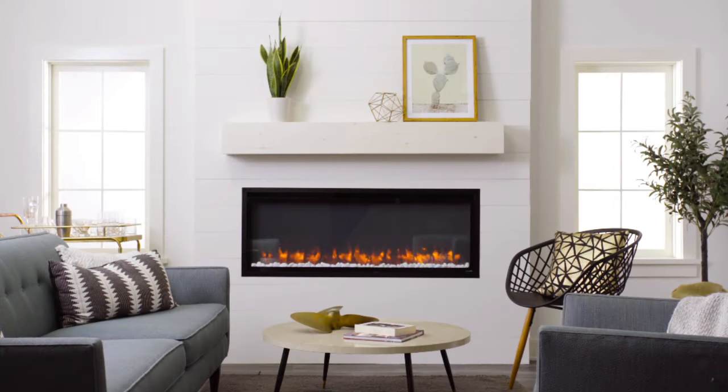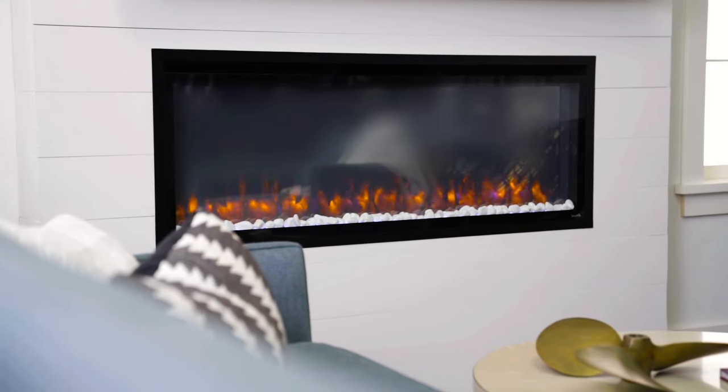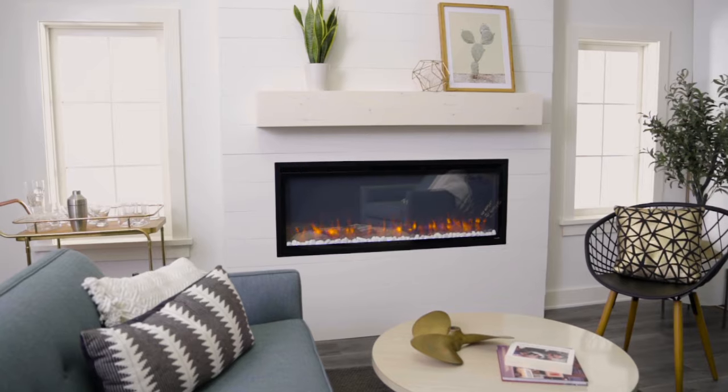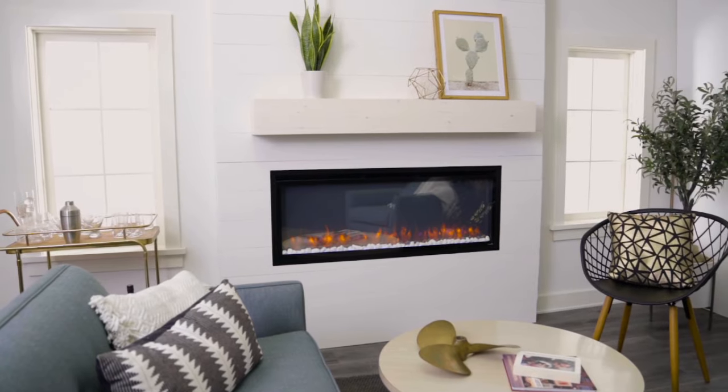Without the need for gas lines or venting, you can add ambience to any wall with this weekend DIY project. Let us show you how to create this beautiful look with the Simplifier Electric Fireplace.